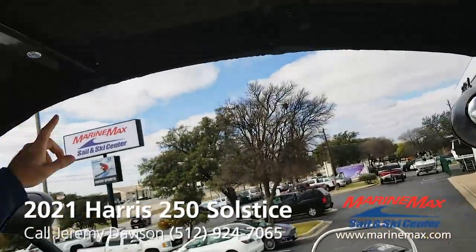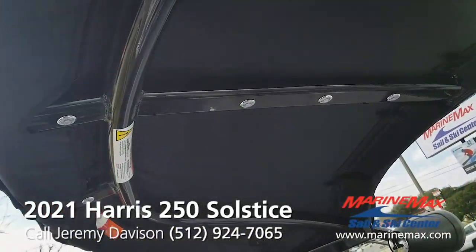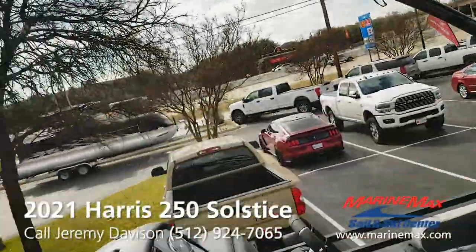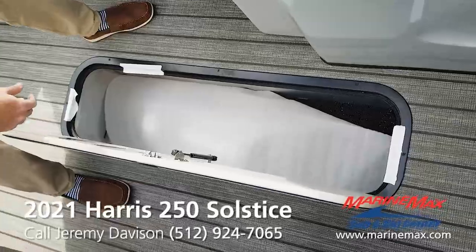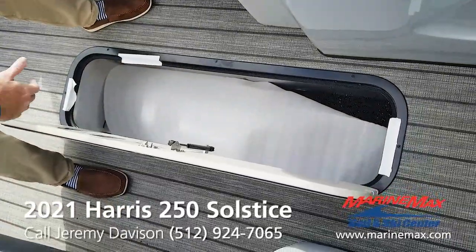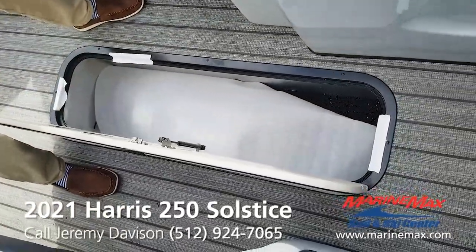You've got LED lights built into the tower. In-floor storage locker. We're not done rigging and prepping this boat.